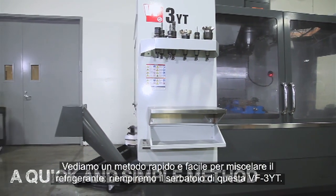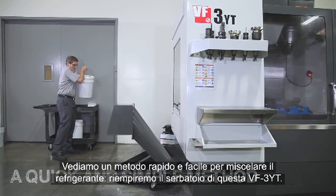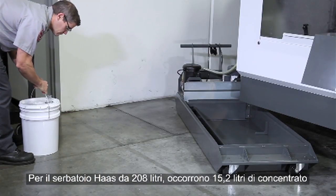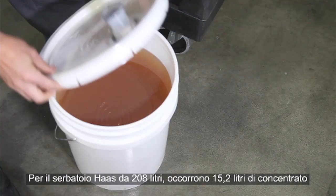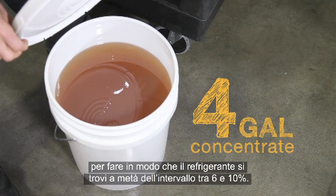Let's look at a quick and simple method to mix your coolant. We'll be filling the tank on this VF3YT. For the Haas 55-gallon tank, you will need 4 gallons of concentrate to put your coolant in the middle of that 6 to 10% range.